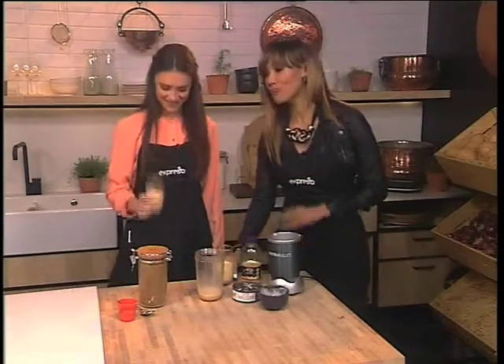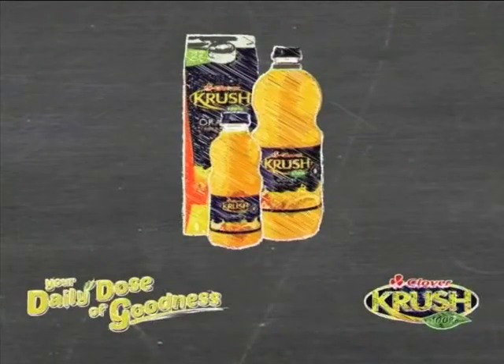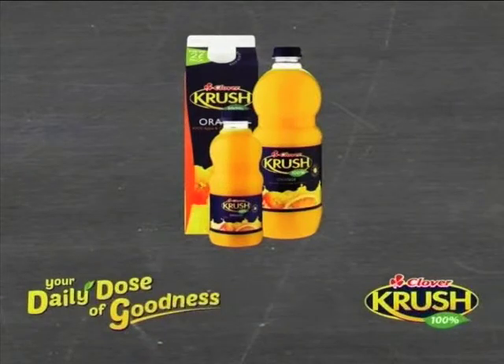The keyword once again is 'crush' — SMS that to 33728 and you could be making this coffee breakfast smoothie yourself. You get the coffee, you get the orange, and it makes such a beautiful marriage together. We'll see you right back after this. Your daily goodness recipe brought to you by Clover Crush.